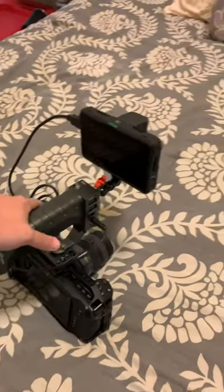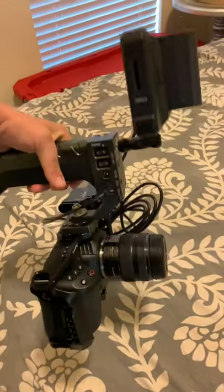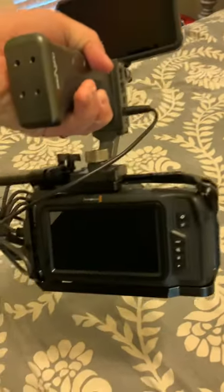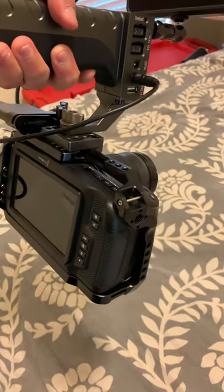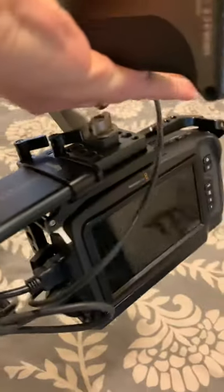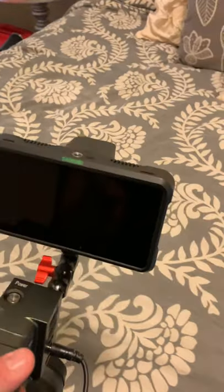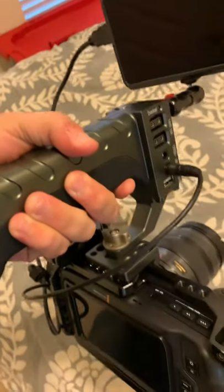Here is my setup right now for doing cinematic shots and handheld shots. We do have a cage on here, the one terabyte SSD that plugs straight into it, our Atmos Shinobi monitor, and the best thing about this is this handle.